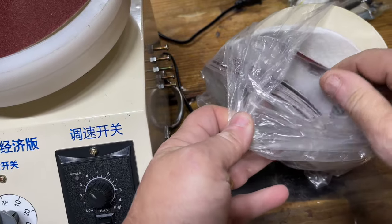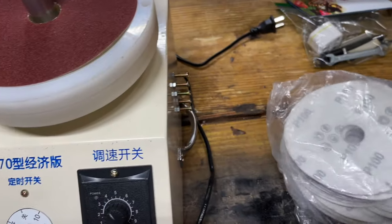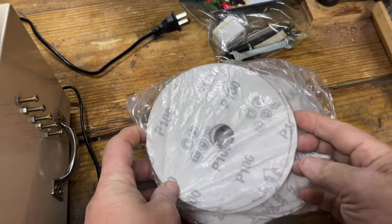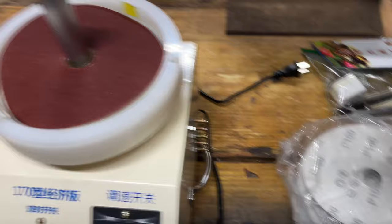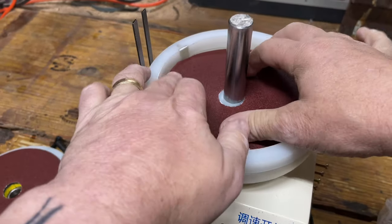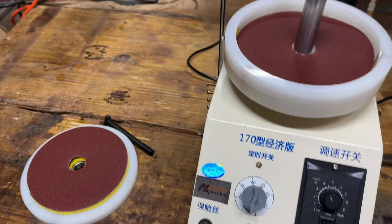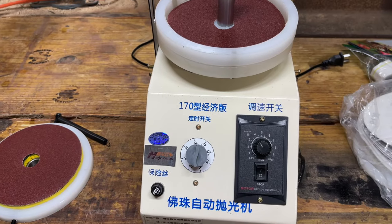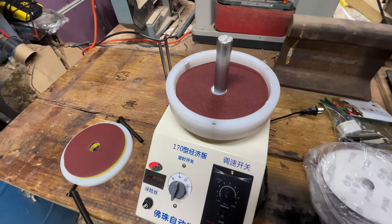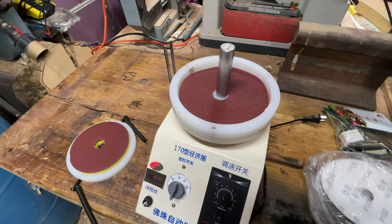It came with a good amount of sandpaper. I don't know if I can find these particular discs with the hole in the center anywhere locally, but I'm betting I can order them from the same people. I just need to make sure I order enough ahead of time, because they come all the way from China — that's the only drawback, it just takes a long time.